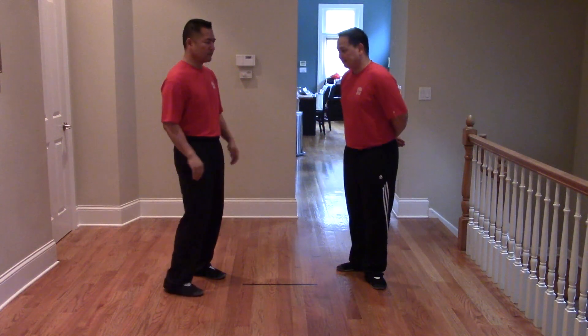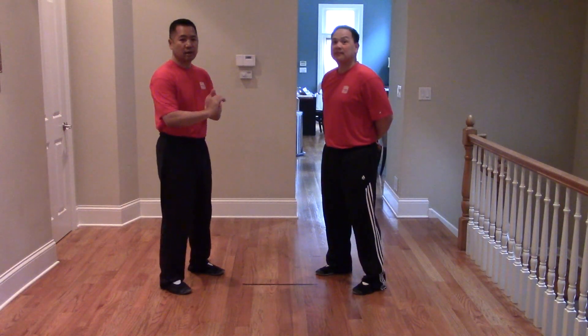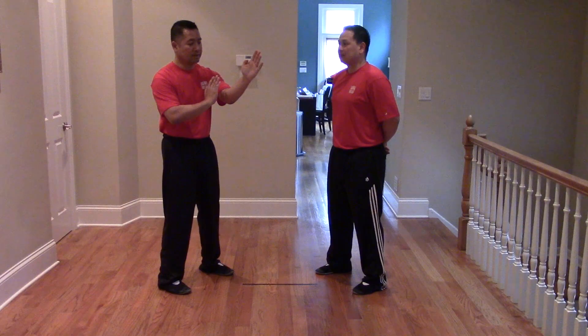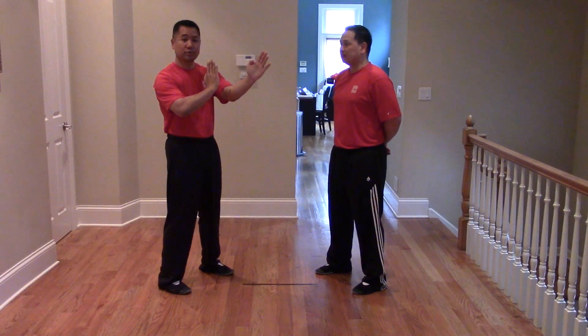Hi, I am Sifu Rei, and this is Sifu Elm from Wing Chun Kun. This is the Man Sao Outdoor Reactions module. We're going to get right to it. As we know, we start bridged with our Man Sao and Wu Sao. Our Man Sao is our asking hand, our Wu Sao is our protection hand.